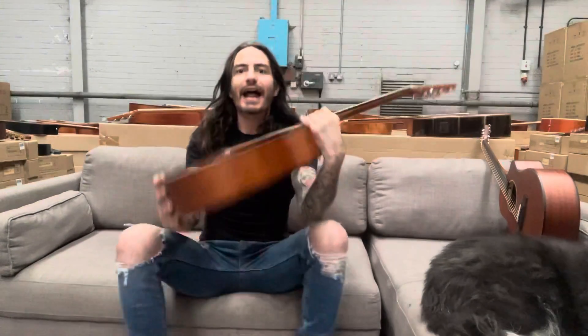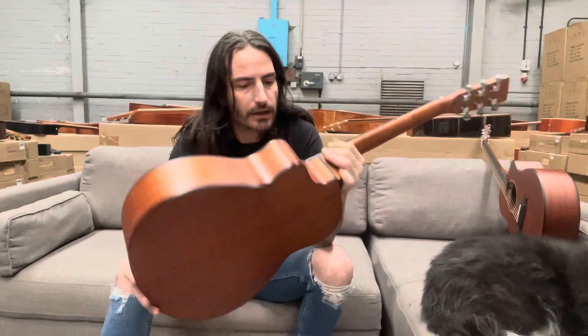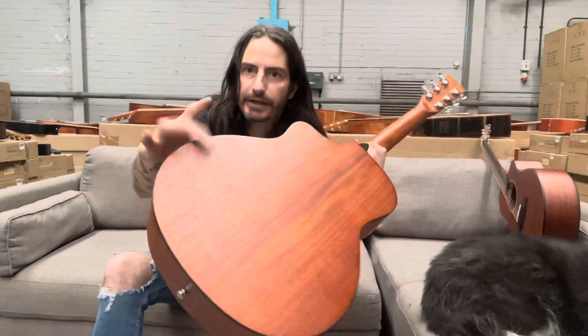Hi, I'm Stretton, and here I've got the GS100, new to our range this year. This guitar is fantastic. It's got solid spruce on the top, and solid spruce and open-pore mahogany for the back and sides.